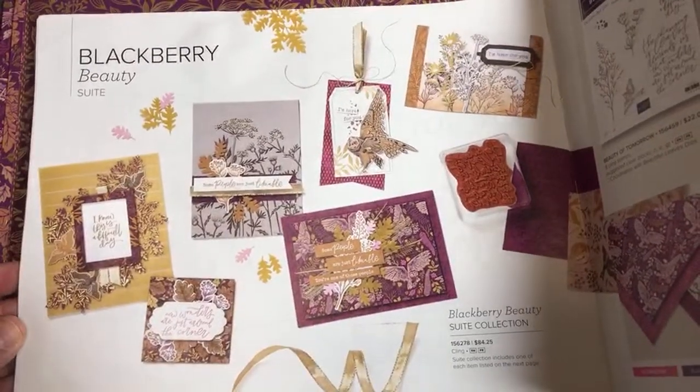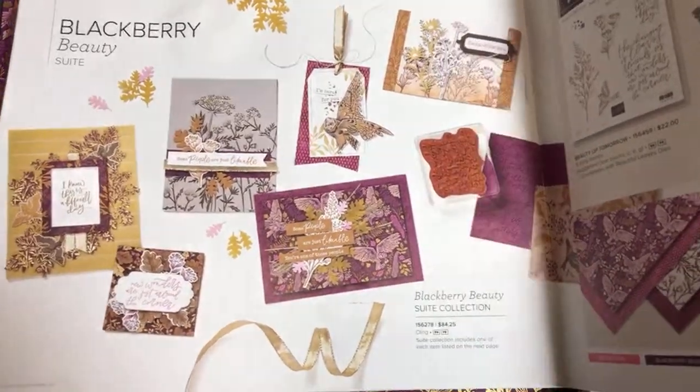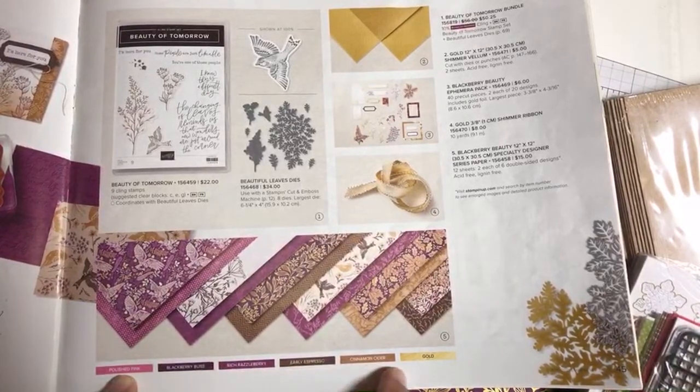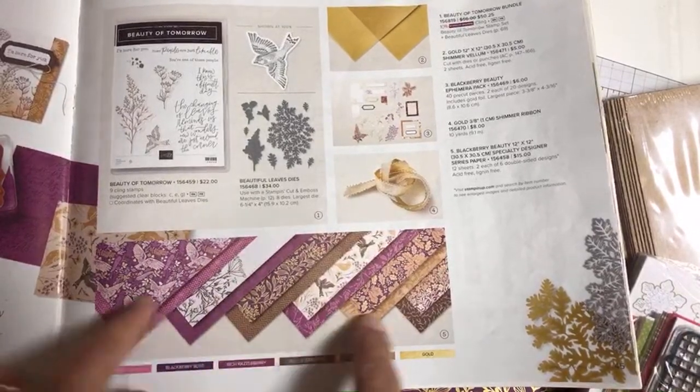The Blackberry Beauty designer series paper is part of a whole suite called the Blackberry Beauty Suite Collection. The coordinating colors in this suite are Polished Pink, Blackberry Bliss, Rich Razzleberry, Early Espresso, Cinnamon Cider, and gold — it has gold foiling in it, which is really nice.